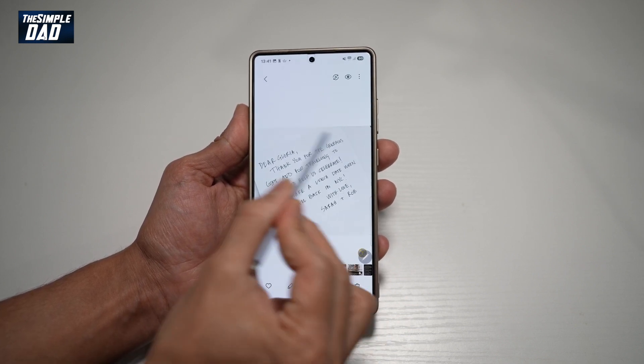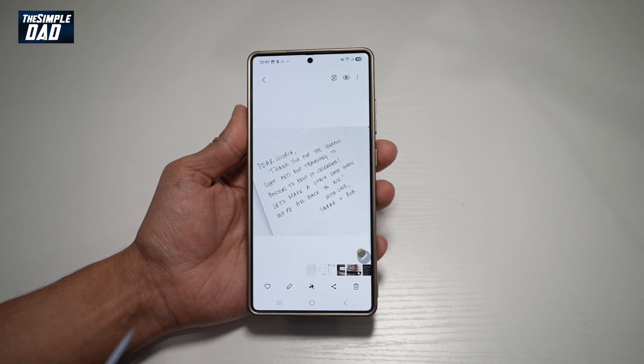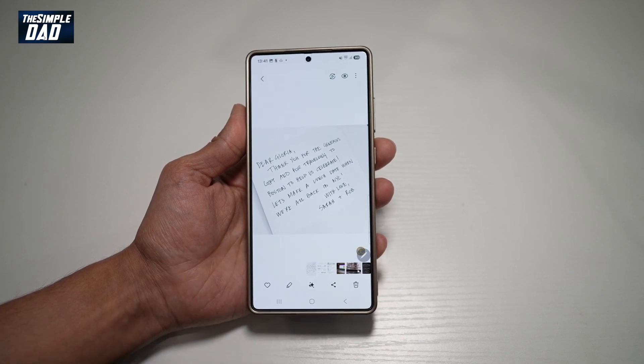Say for example here I've taken a note which is handwritten. If you want to copy all this note into Samsung Notes, you can go ahead and open it in your gallery.